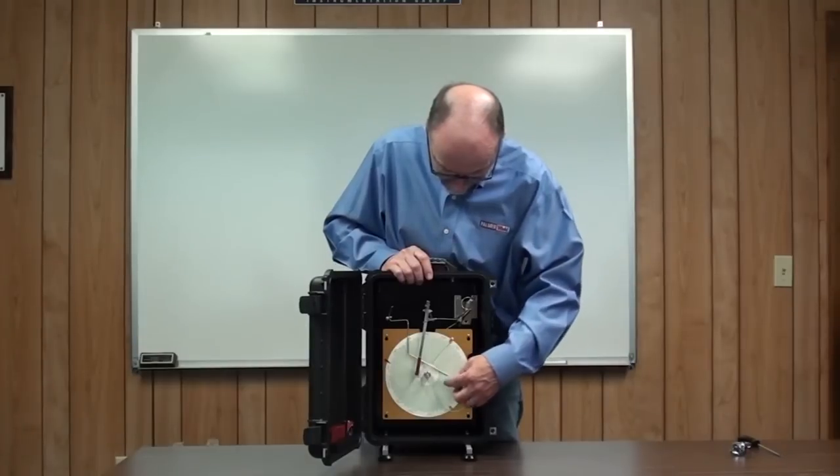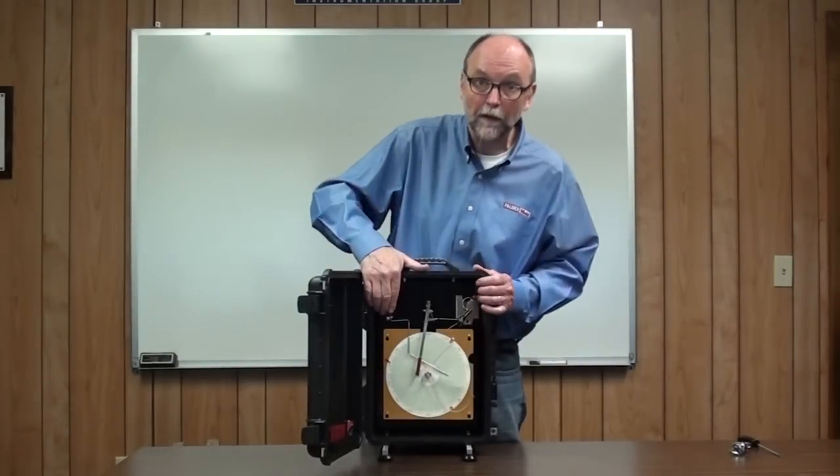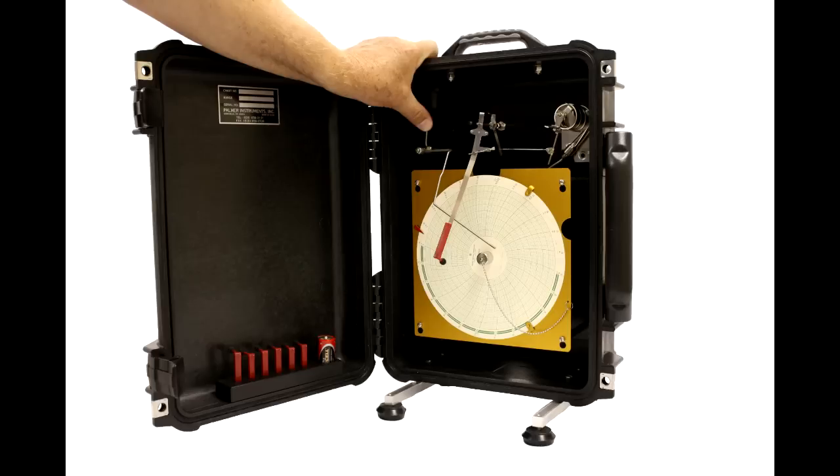To access the chart drive, which is underneath here, we can take the chart paper off by lifting the pen arm and removing the chart.